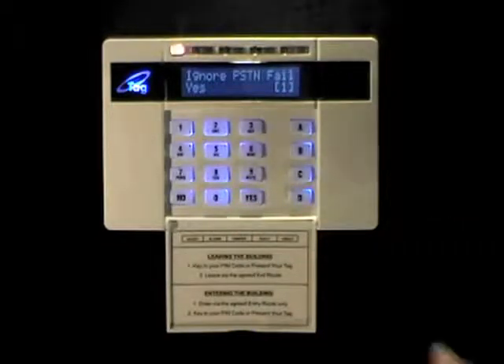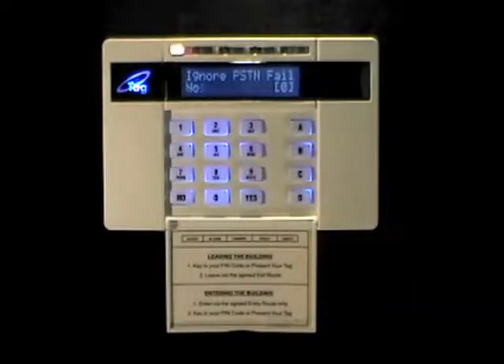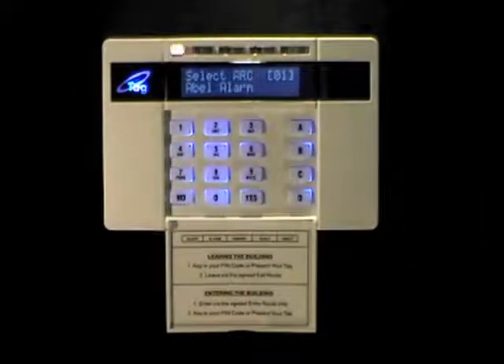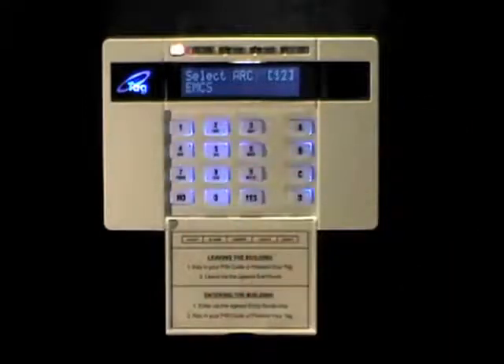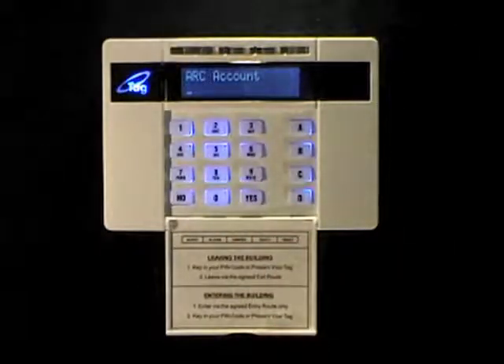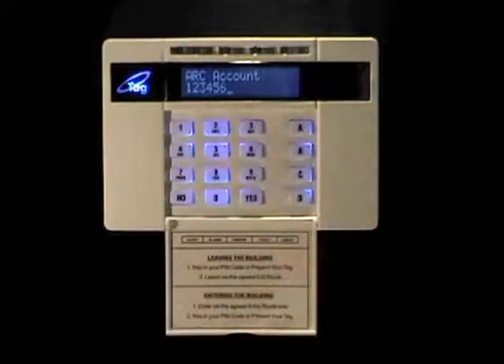You have an option to ignore or not ignore the PSTN failure messages. Select this and press yes to continue. Now select the ALC you're going to connect to. Again, you can use the D key to scroll through, or you can type in the number of the ALC if you know it, followed by yes to select it. Now type in the ALC number that was issued to you by Dualcom, and press yes.